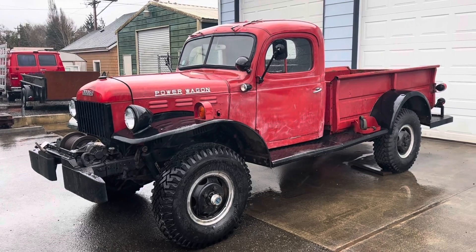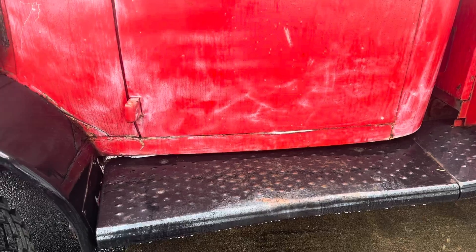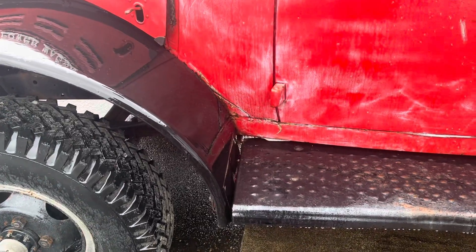The cab's the same. Little things are different. This one's well used. Interesting — the cab is cracked just like mine too. And this one's got bubbles.